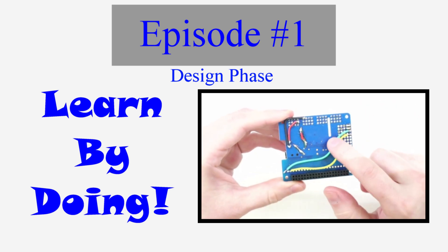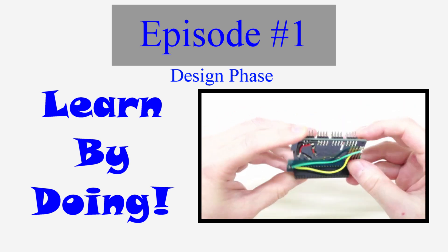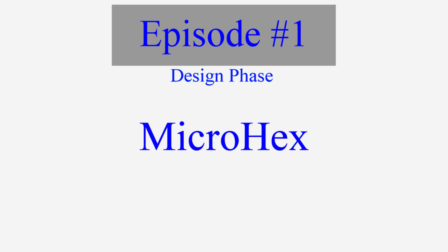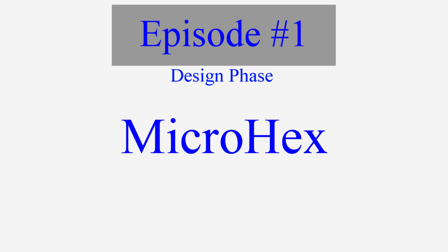To that end I want to make this an affordable build with parts that are easily sourced. I have already given this project the working title of MicroHex, indicating that I want this to be a small hexapod in order to keep the cost down. I plan to open-source these designs when the project is done so that others can build one of their own or design their own mods, so be sure to subscribe and hit that notification bell to get the latest project updates.